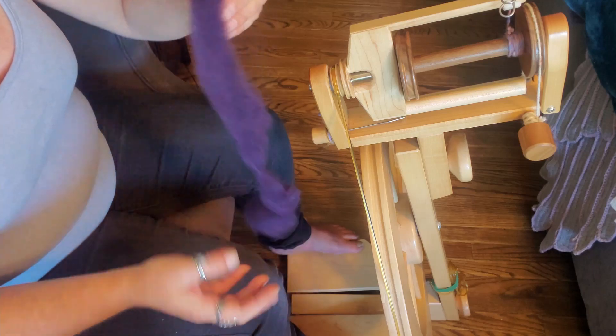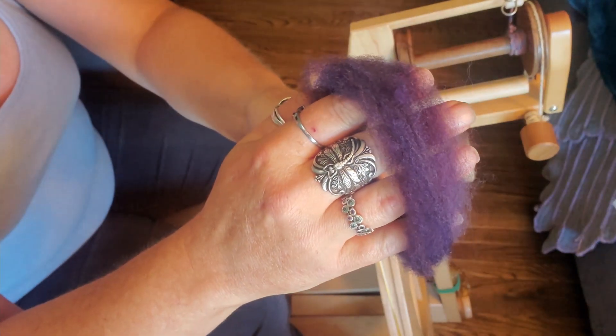It is very soft, though. I don't know if it looks coarse, but it's not — it's very, very soft.